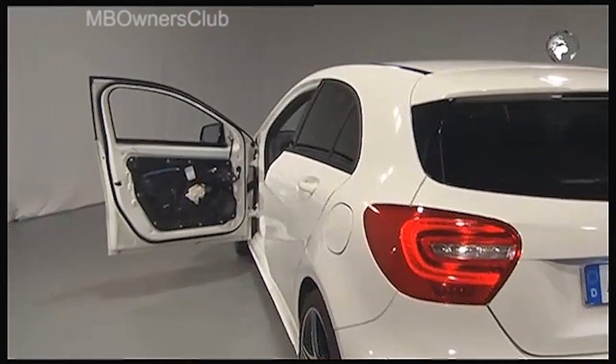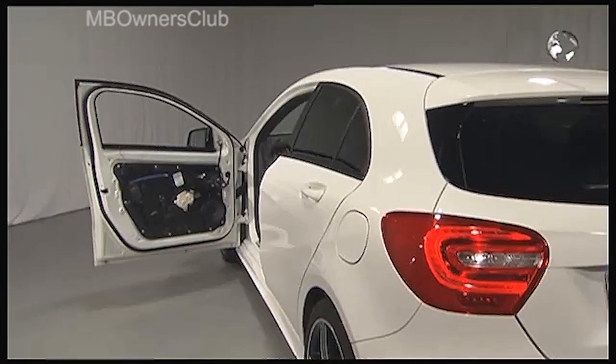The new A-class with the door cladding removed. Naturally you can also remove the door module.